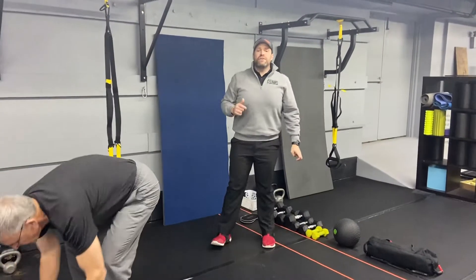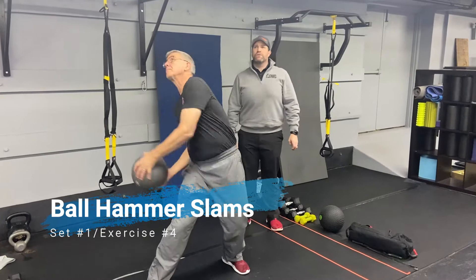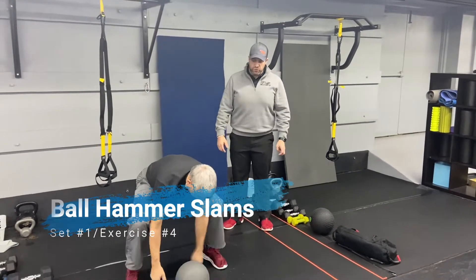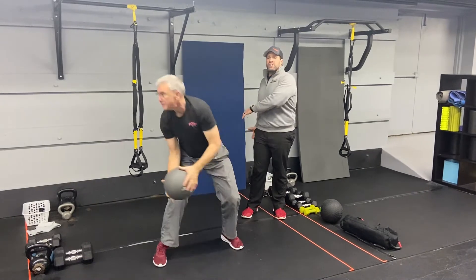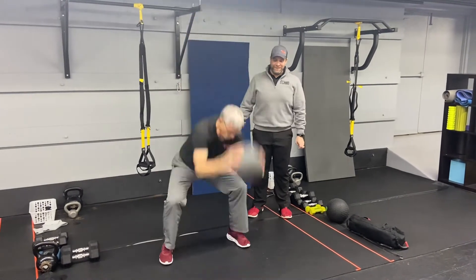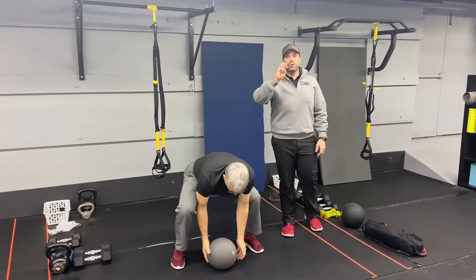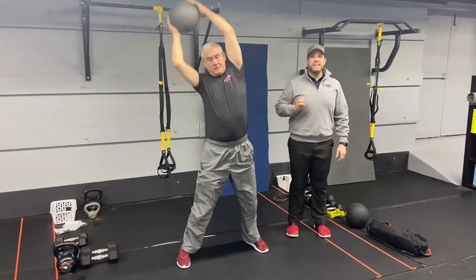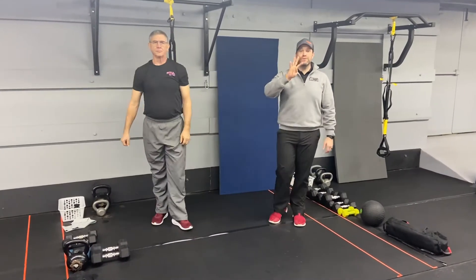The last exercise of the first group is our ball hammer slam. For this one, you're gonna reach high overhead, making a big circle as you do. Take that ball outside those hips, get some flexion, rolling through. For this one, you're gonna do six total — three on each side — and then you're back to the beginning. That's our first group of four exercises.